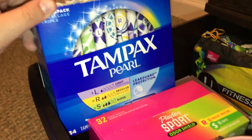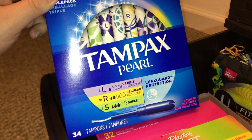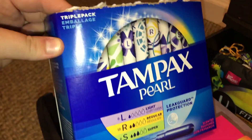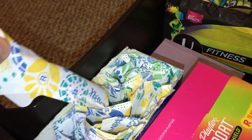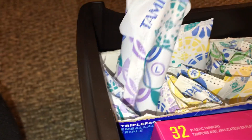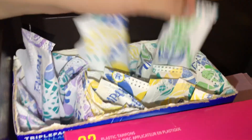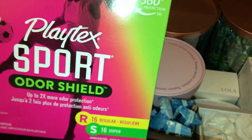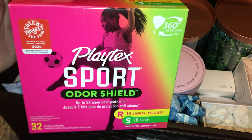Right here we have the Tampax Pearl Scented Tampons, and that's the only reason I bought these — because they're scented. I don't use light tampons or regulars, really. So those are the regulars, these are the lights, and supers. I also wanted some scented Playtex Sports, but they only have the odor shields, and I thought that was better than just the regular ones, so I got them.